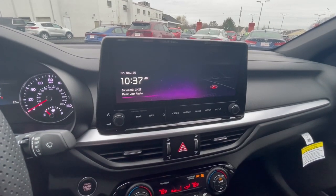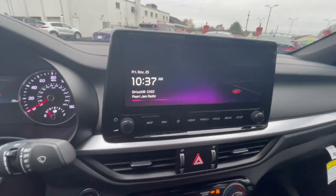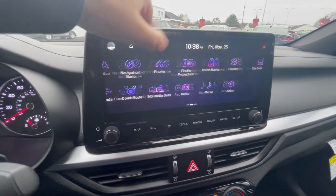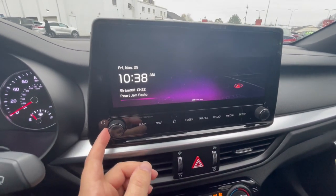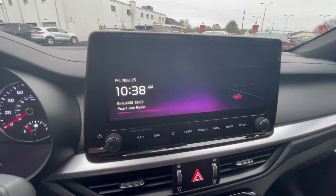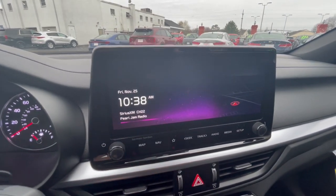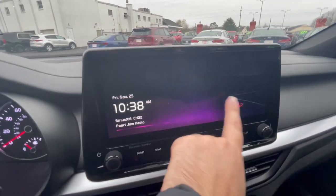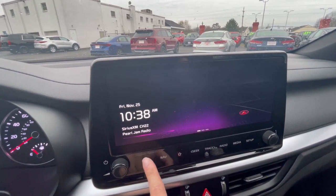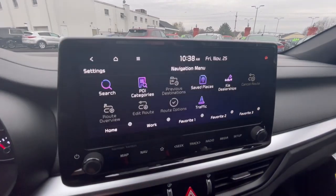Let's go over the 10.25-inch touchscreen. This is your main home screen with some settings and a second page of settings. On the right side you have your volume control, power control, and a tuning knob to change stations, seek, and track. There's a favorites button, and you have radio, media, and setup. You also have your map and navigation.